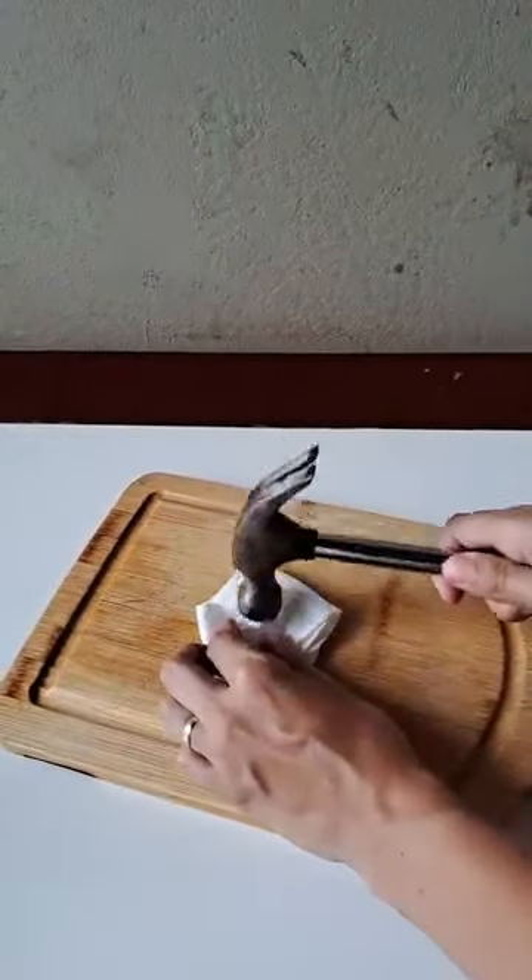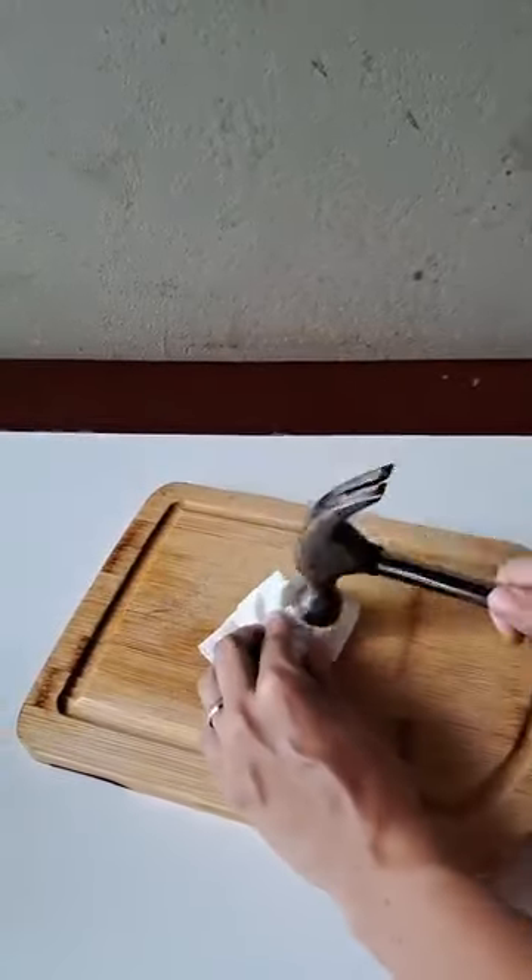Let's put the mothballs here in the middle and fold. Now, with the help of an object, we hit here to crush all these mothballs into dust.